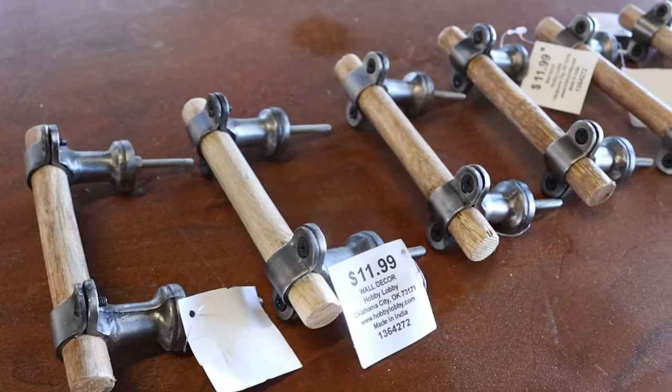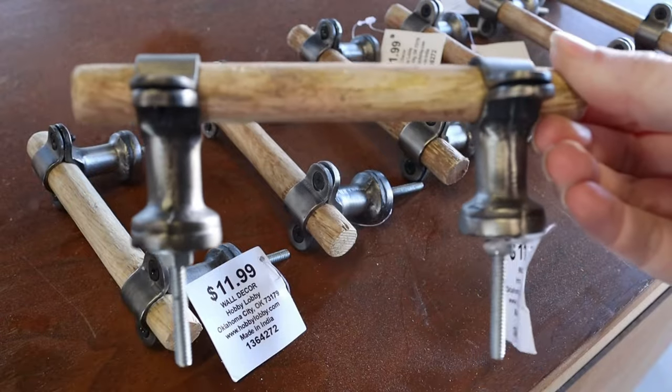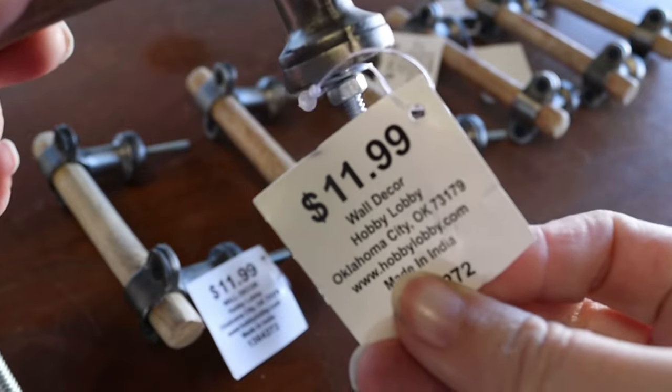This is the part of the project that I was most excited about. My friend Jenna from Touch of Townsend on Instagram just posted a reel about how she made this DIY hardware, and it is incredible. I'll link her tutorial down below — definitely check it out. Basically she took this Hobby Lobby hardware, deconstructed it, and made her own pulls.